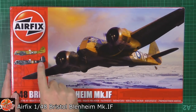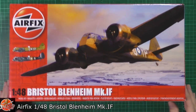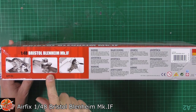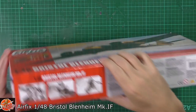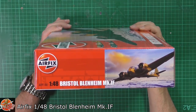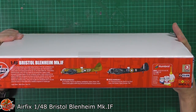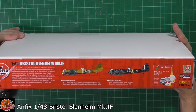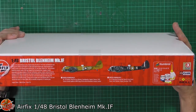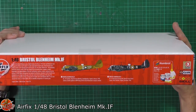A couple of versions on the box. We've got the all-night version — it is technically a fighter or light attack aircraft. Kit number for this one is A09816. Around on the back, we've got a couple of schemes: Number 23 Squadron, Wittering, in February 1940, and Number 54 Operational Training Unit (OTU) from Church Benton, North Yorkshire, in December 1940.